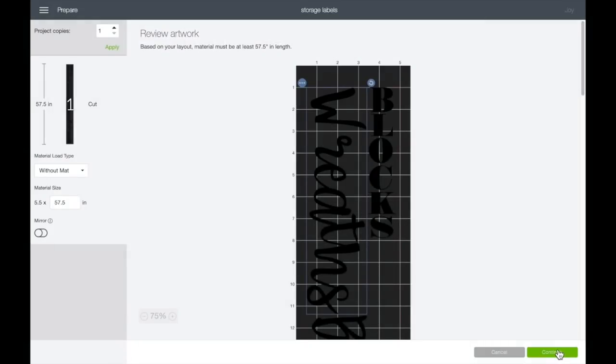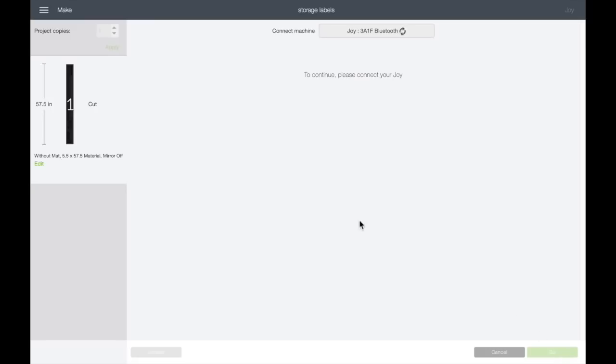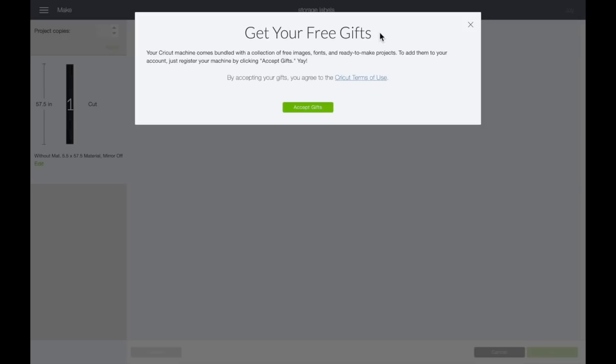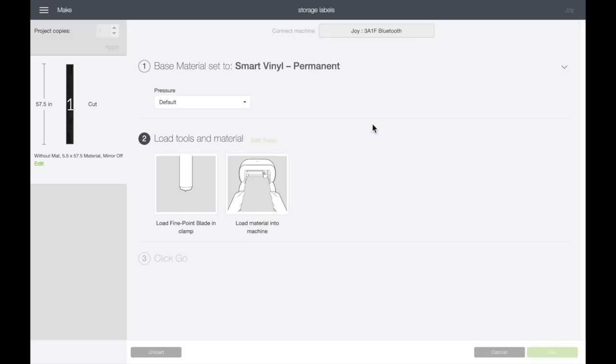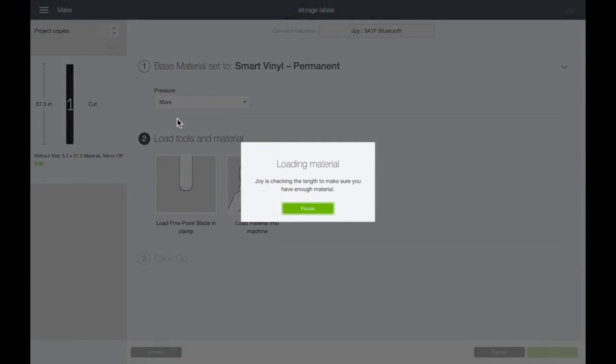Next it is time to cut it out. You just want to click 'Make It' in the top right-hand corner and then it will ask you if you are using material that needs a mat, without a mat, and there are options for you to choose. Today was my first time using the Joy and I thought I needed a mat, but once I took the material out of the box I realized it was the smart vinyl that you don't even need a mat for — so that just takes a step out right there.